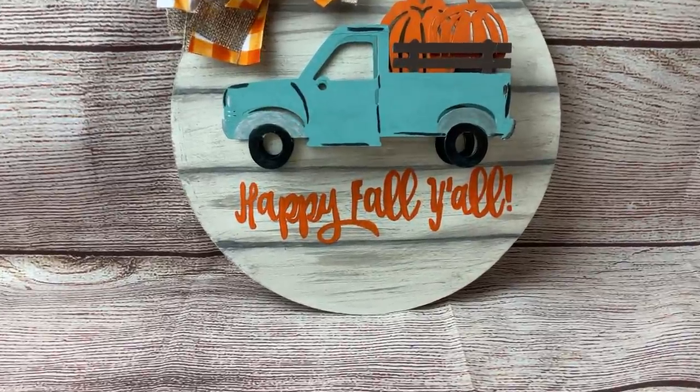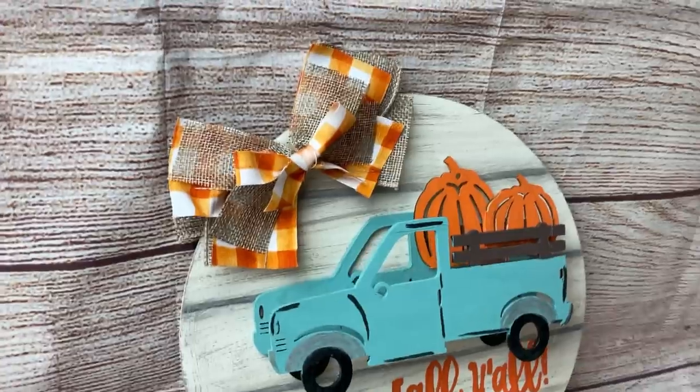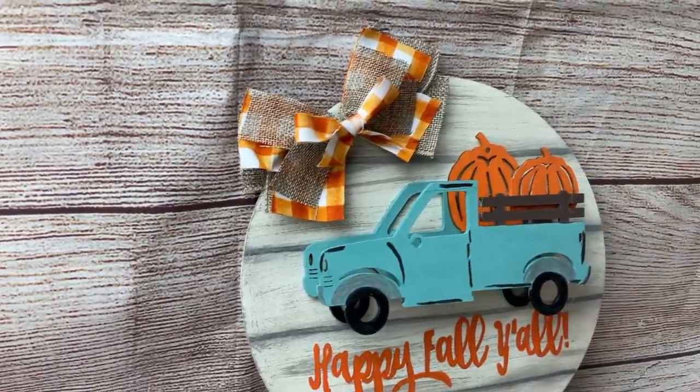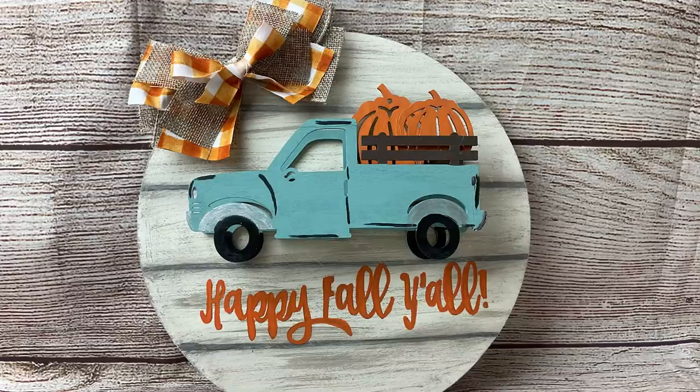And here's our finished sign — I love it so much. I'm really loving that teal and orange for fall this year, and I love how the truck pops out from the sign. Some of you have reached out wanting to support me and my channel, so I do have a link in the description box to buymeacoffee.com where you can choose to support my channel and help me bring you new content each and every week.